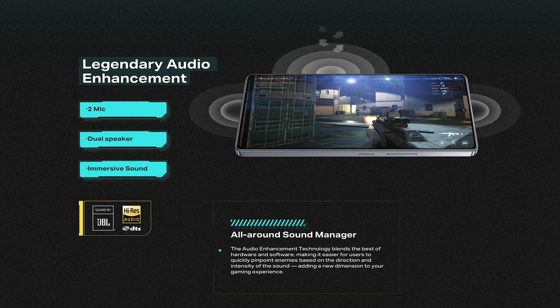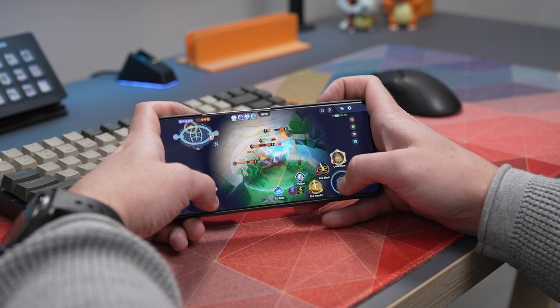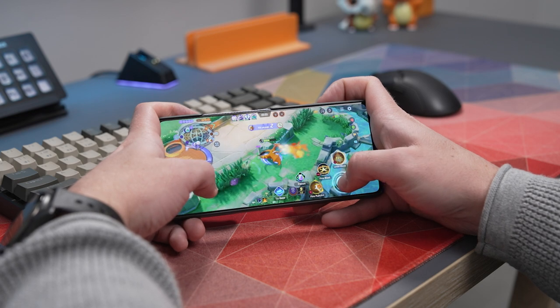The Infinix GT20 Pro also has sound by JBL, so while watching content and playing games, the speakers sound really nice. You also have the included in-ears if you prefer those, or Bluetooth headphones depending on your wants and needs.